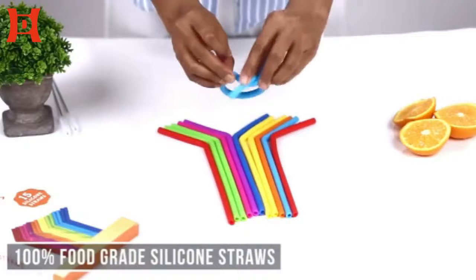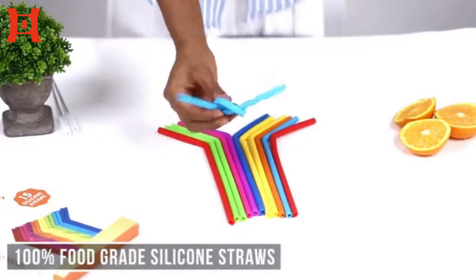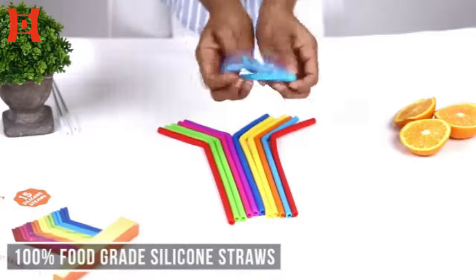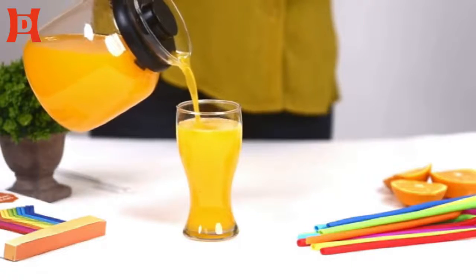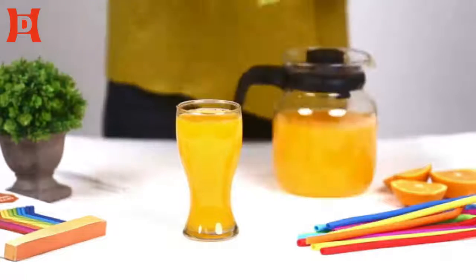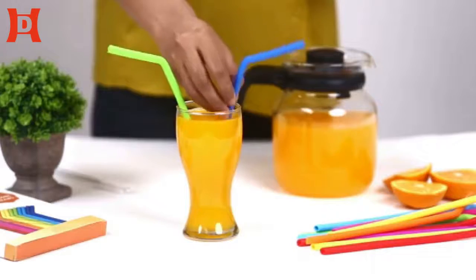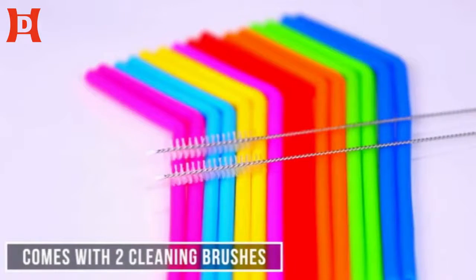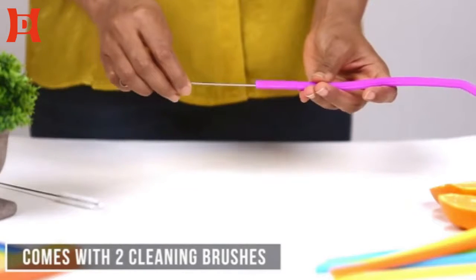Silicone straws made of 100% food grade silicone — these straws are totally flexible and are perfectly safe for your health. The set includes 15 colorful silicone straws and two cleaning brushes, which can be easily used to clean the straws from the inside.